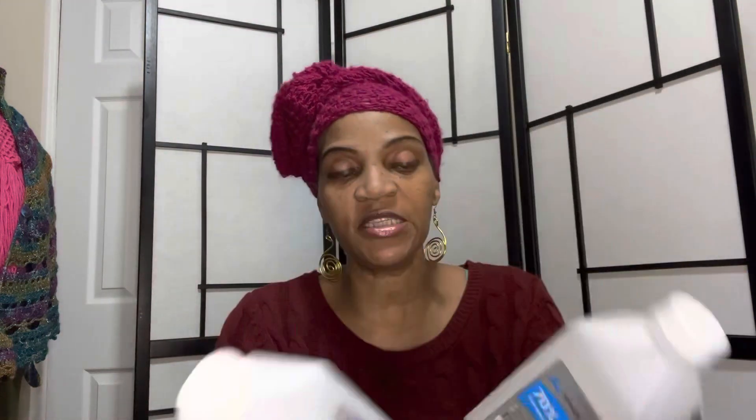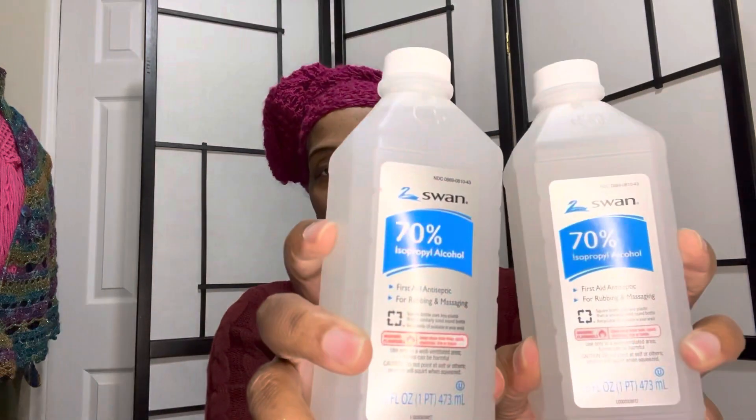They run out of alcohol so fast. This is the 70% alcohol from Swan. I was looking for some alcohol last week when I was picking up peroxide, and I picked up the green alcohol. So I just like to stock up on it to have it on standby — I grabbed a couple.